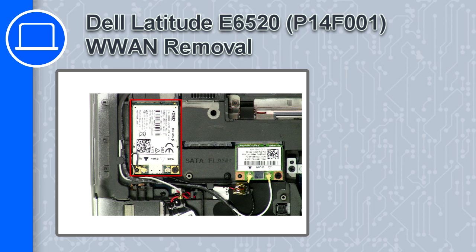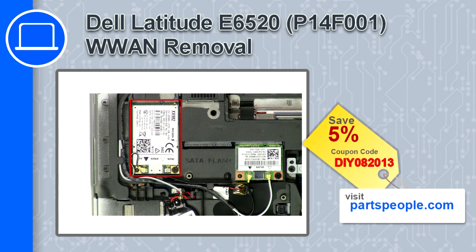What's up, this is Ricardo, and in this video I'll show you how to remove the WWAN from a Dell Latitude E6520. If you're looking for parts for this laptop, go to our website and use this coupon for a 5% off discount.